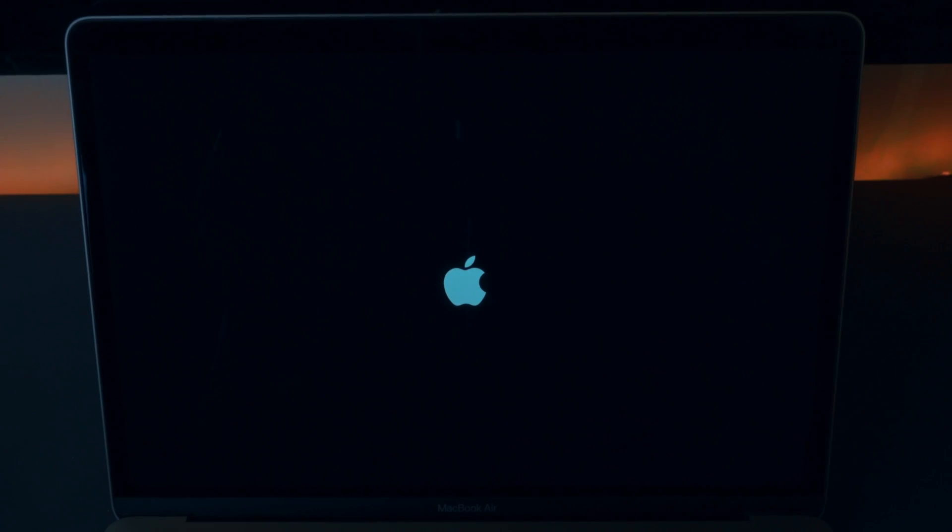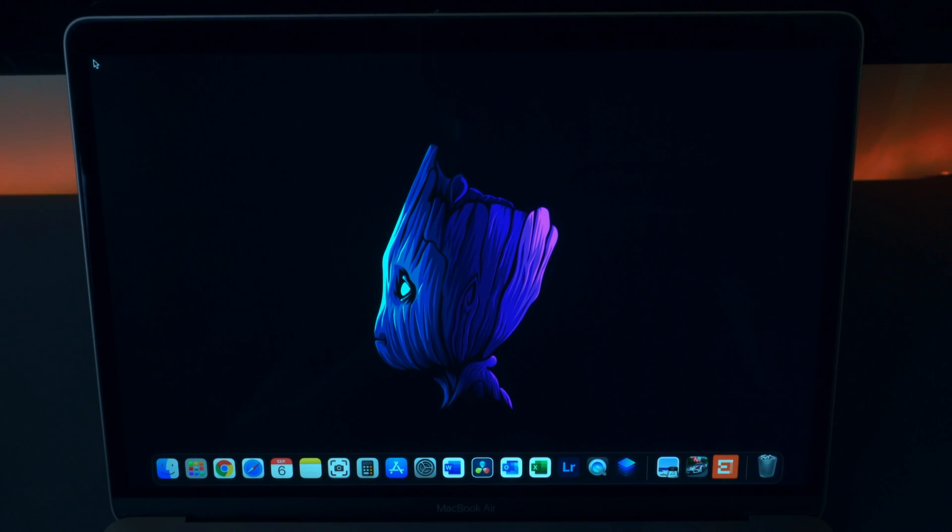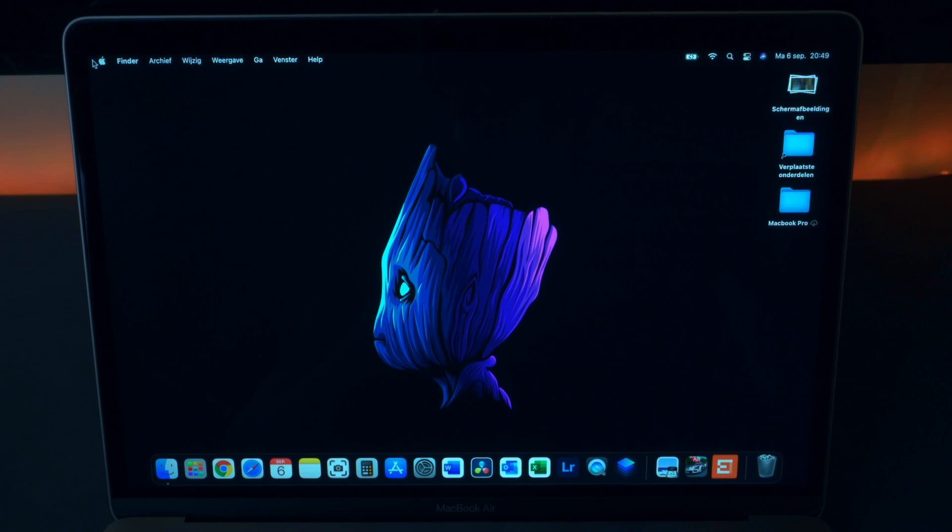Alright, as you can see everything is turned off — this is a cold start. Push the on button and you'll see how long it takes. My laptop takes roughly around 40 seconds before it is fully turned on. This might differ because of several apps starting in the background, but for me at least this one starts up in roughly 40 seconds. That's something I didn't expect, but now it's up and running.